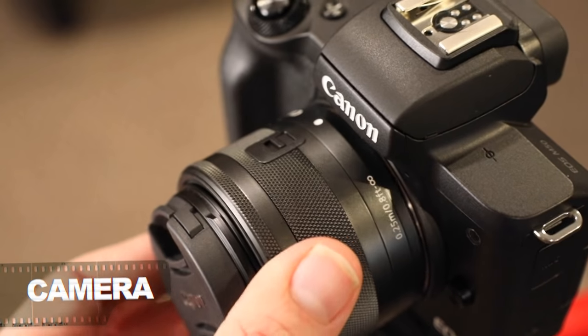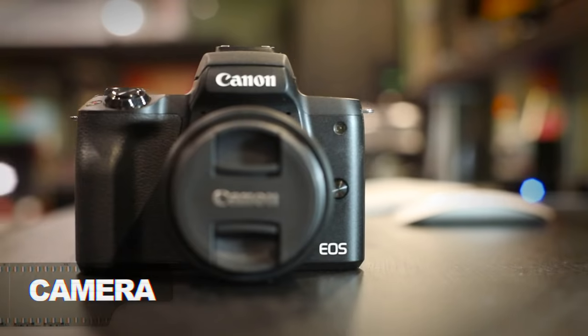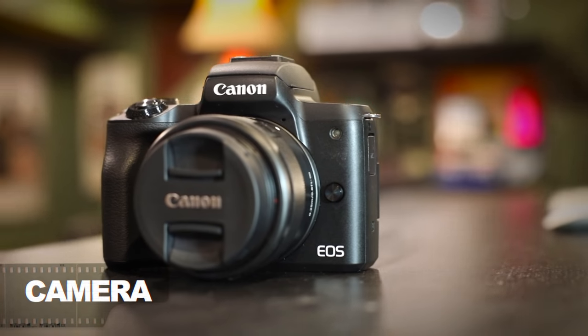Obviously you need a camera. I would recommend something with an interchangeable lens — a DSLR or a mirrorless camera. This could be an entry-level camera like a Canon Rebel or something along those lines, whether it's Nikon, Sony, Panasonic, or whatever the case may be. I'm going to assume that you know the basics on how to use that camera; if you don't, I'll leave a link in the description to some videos on the basics.